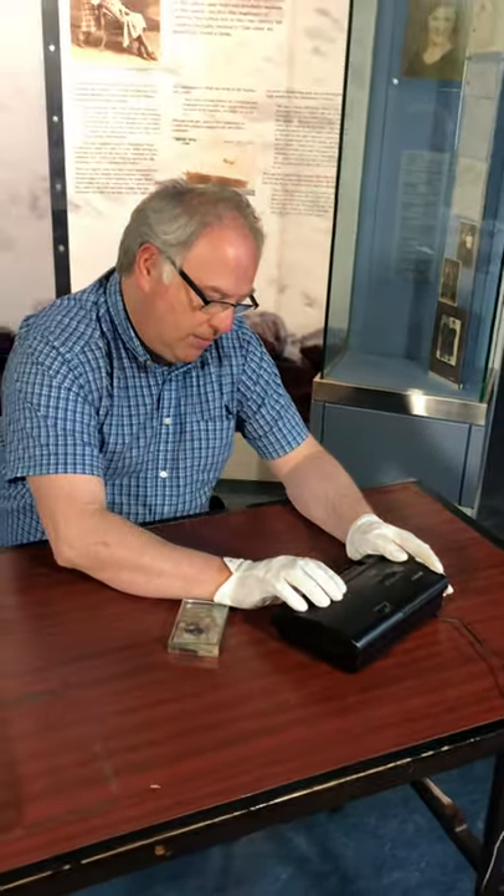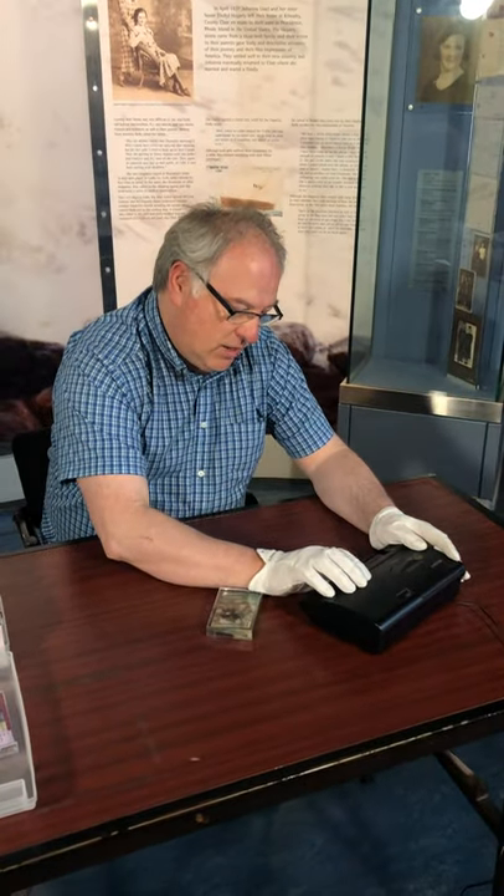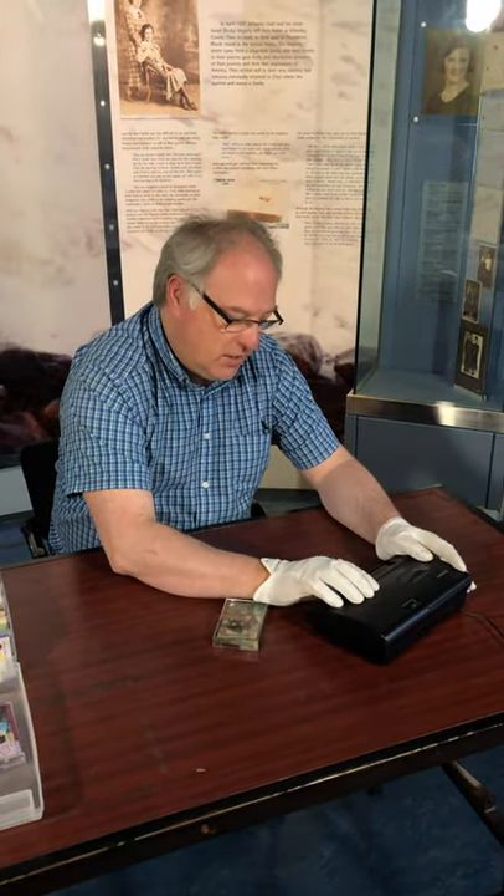And on the cassette tape you had a volume — you could turn up the music or turn it down.